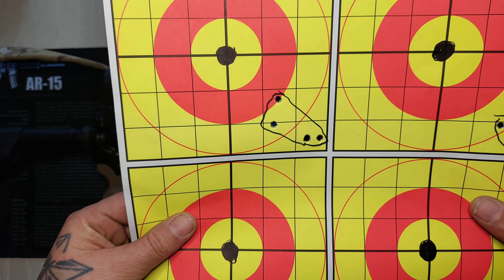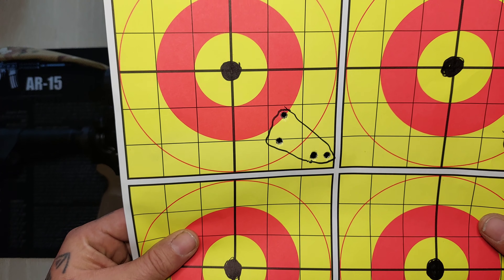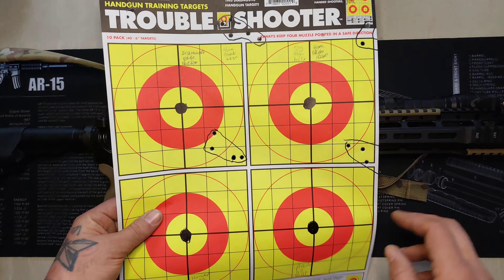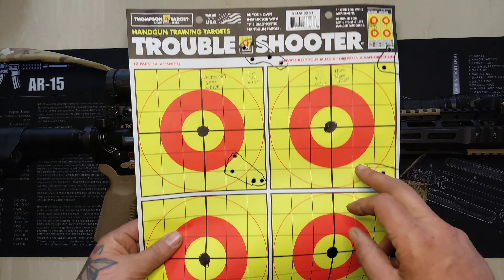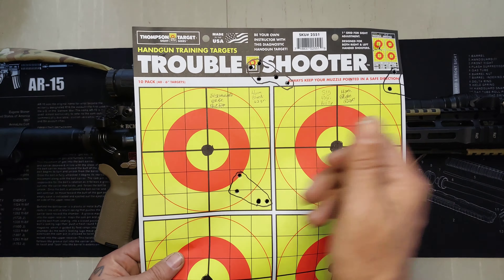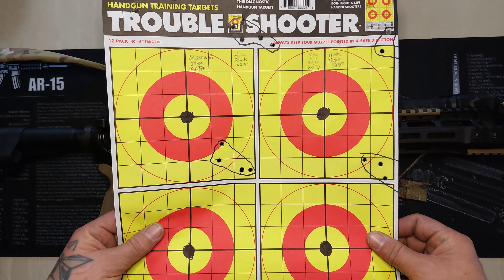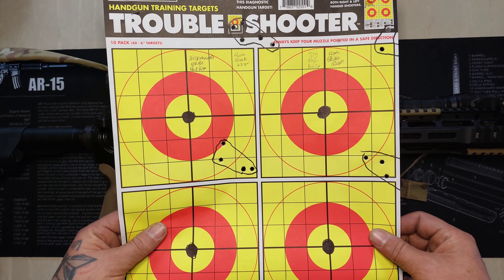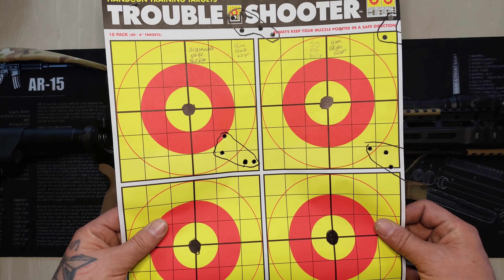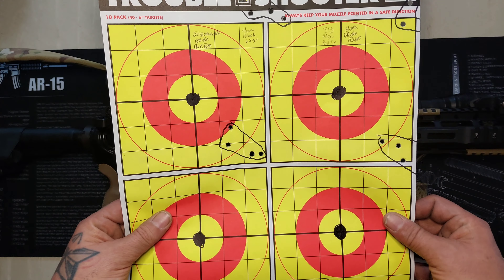I had a couple other groups — as you can see they're all about exactly in the right spot. We did have a good wind blowing to the right that day, but after I shot these I went back and tightened my zero up a little bit. It needed to come down just a little and I moved it to the left just a little bit.